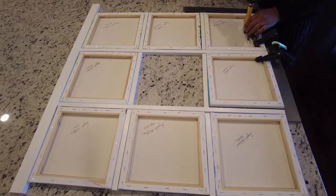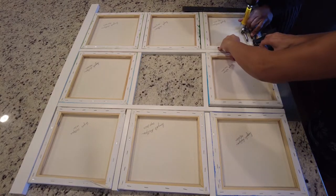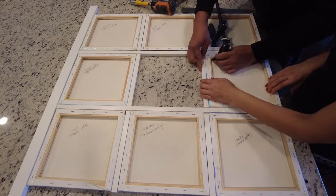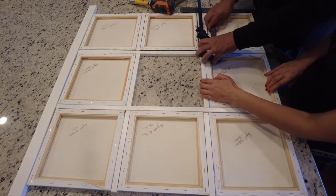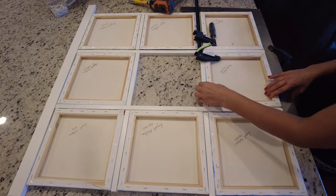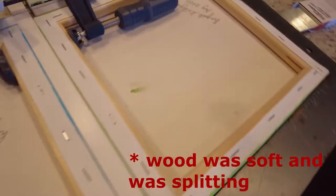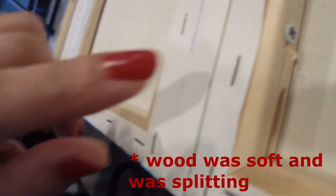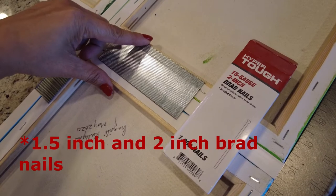The next challenge was how to attach the trim with the canvas. We tried screwing the canvases to the trim, but it was splitting the canvas wood because the wood was neither very soft nor very hard. So we had to resort to using a brad nailer with one and two-inch nails.